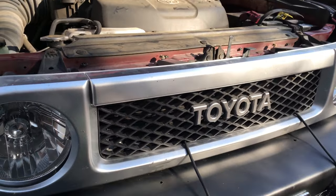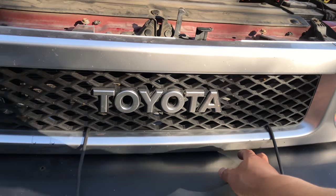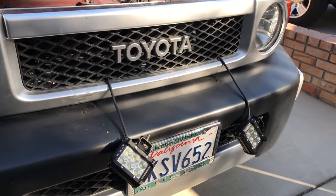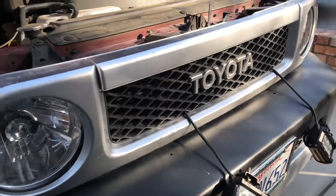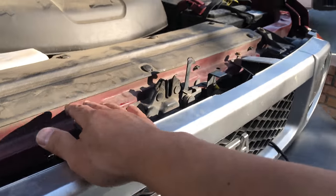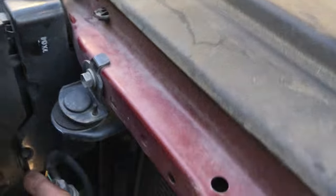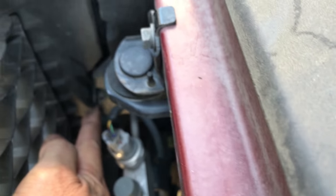First thing I did was notice that my fog light or spotlight was actually in the way, so I went ahead and took that off. There are actually one, two, three, four retaining clips — right here, right there.